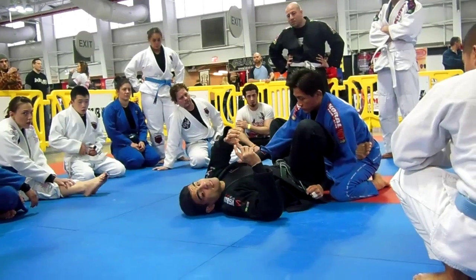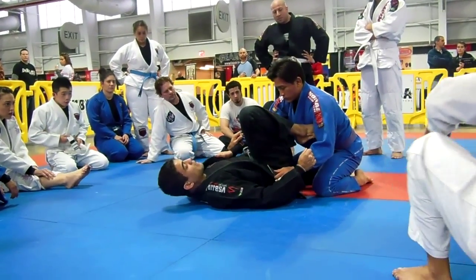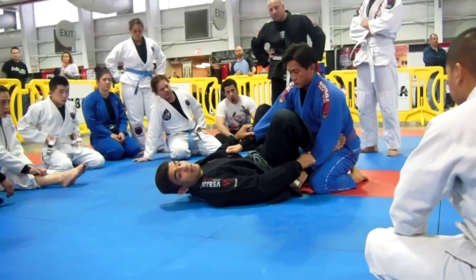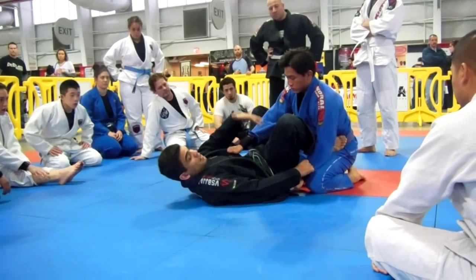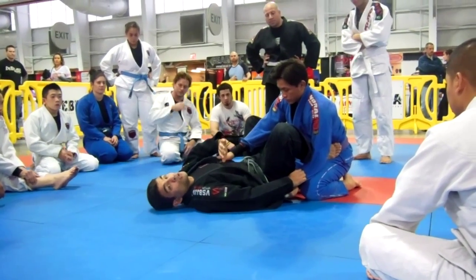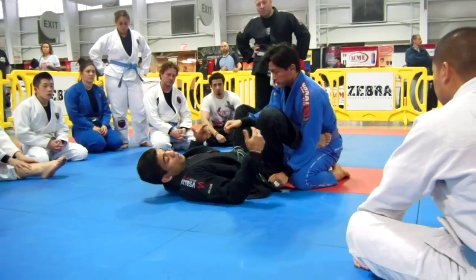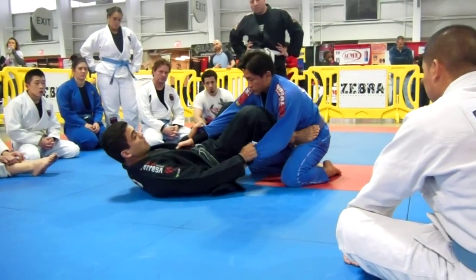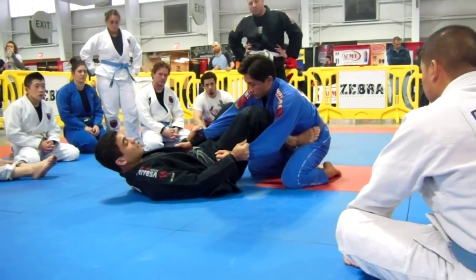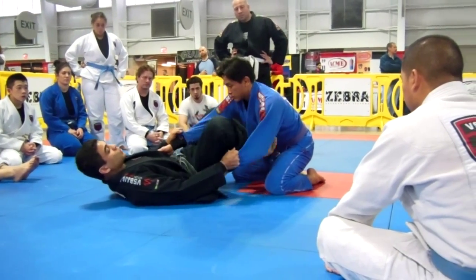It doesn't matter if you have short legs. People, the guy can see a lot. When you start moving and lift your hips, he knows the triangle is coming. Now he goes fast, he postures — maybe he stays heavy if he's a little bit heavier than you. So it's not a good idea to try to work right away. You're working here, move your body back a little bit. Now I'm in suit control. I'm going to lift my hips and shoot here.